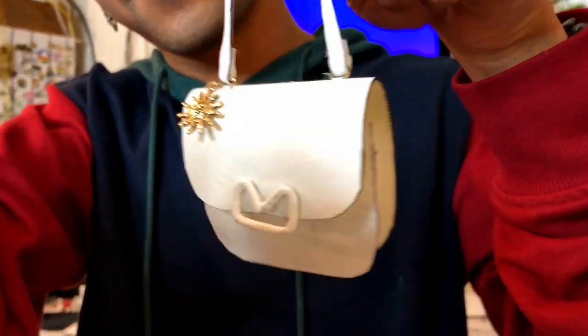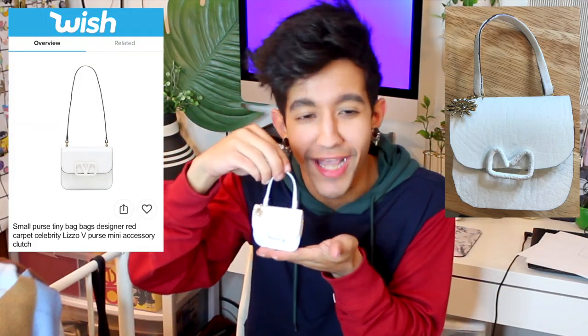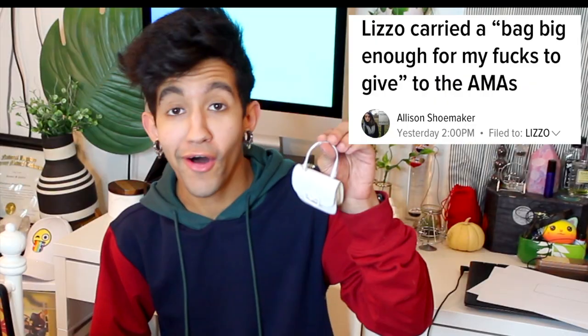And now it is time for the reveal. Ladies and gentlemen, I give you Lizzo's tiny purse. This actually did not turn out that bad. It's not perfect — she's not the prettiest girl at the ball. This is like what you order on Wish versus what you get in the mail. So now that I have this bag, I think it's really time to just see what I can fit in it. In this tiny purse, you can fit an AirPod, small dog sunglasses — kind of — some tic tacs, and all the f**ks you have to give. In total, this really didn't cost me any more than like six dollars to make with supplies, so I think that's a successful f**king DIY.